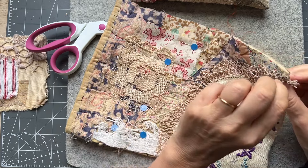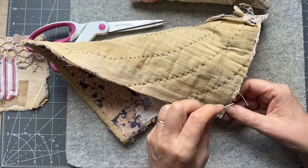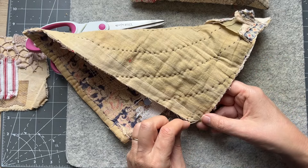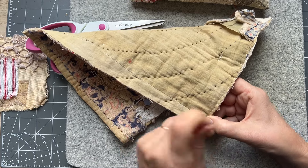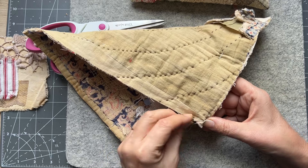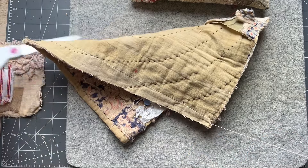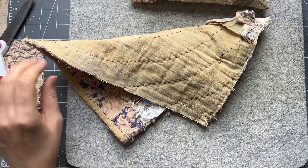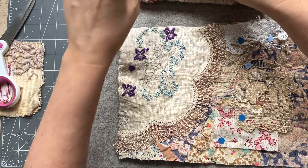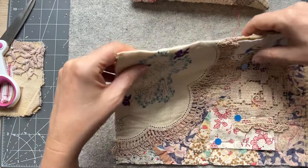It keeps coming unthreaded. Oh, that's a bit thick there — I will come through and end it off. You can see my big dog's teeth stitches there; I had to do big dog's teeth because I had to catch that. I can take those out — those whoppers, they really stab you. Look at the big dog's teeth — it doesn't matter. I could go up there and do a running stitch; I might decide to do that.